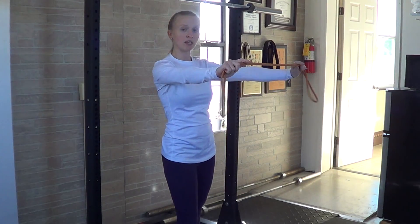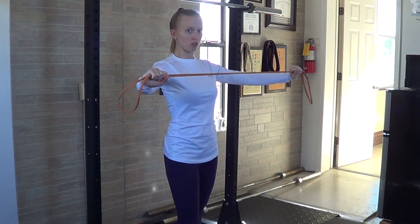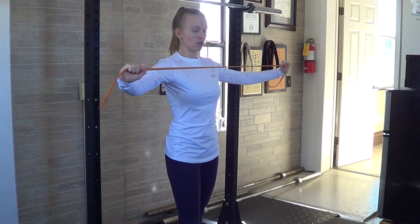You're going to take a band in your hands and place it out in front of you. Arms are almost straight. From here, you're going to try to pull the band apart, primarily trying to use the muscles in the back of the shoulders to pull the band apart.